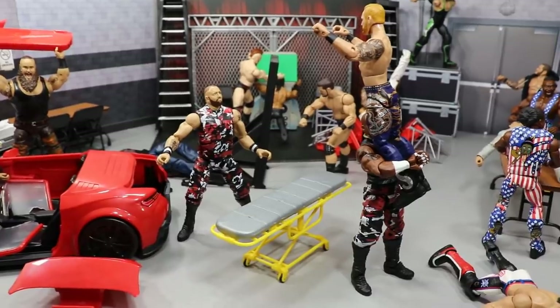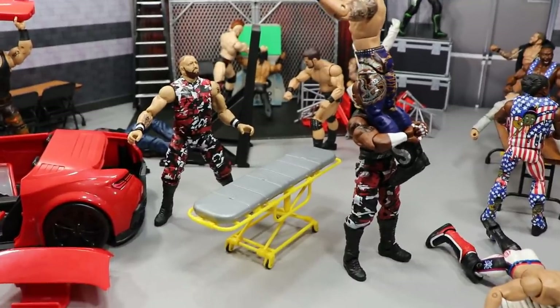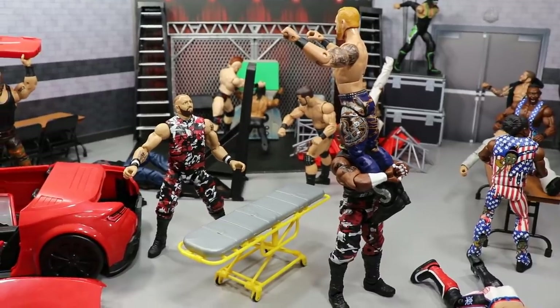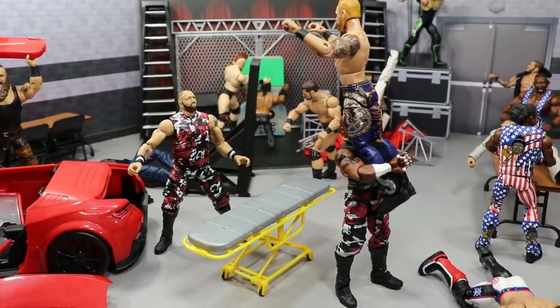Coming forward a little bit, we got Heath Slater getting loaded up by Devon and Bubba Ray, waiting on that 3D. He's about to hit Heath Slater with the 3D — the Dudley Boys taking Heath Slater and he's going to land on that stretcher right there. The Dudley Boys are taking Heath Slater to Dudleyville — a nice little 3D moment.